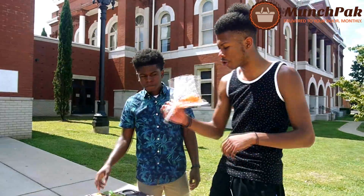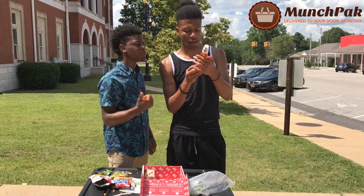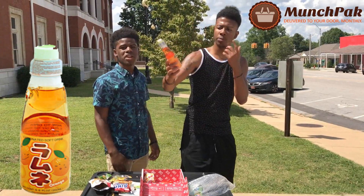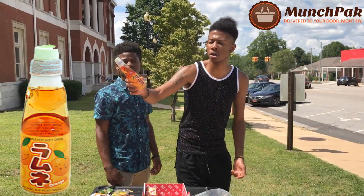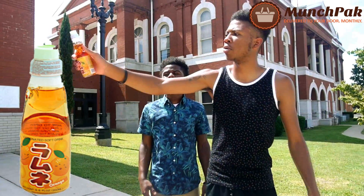I got Deep Drink. Oh, that's a juice. They packed the juice. I didn't know what this is. Orange, carbonated soda.